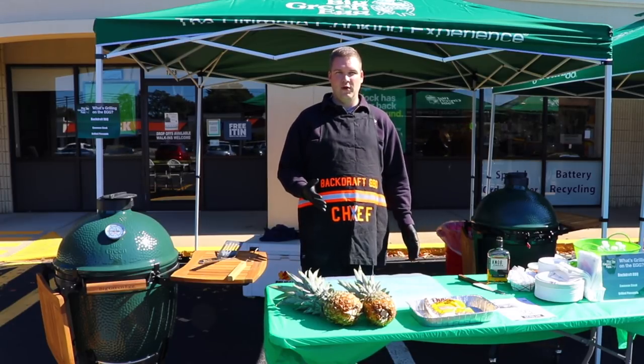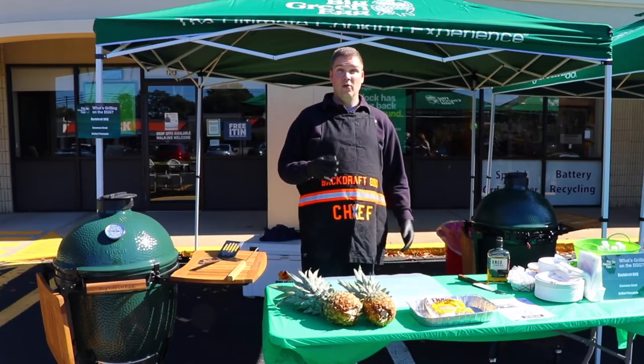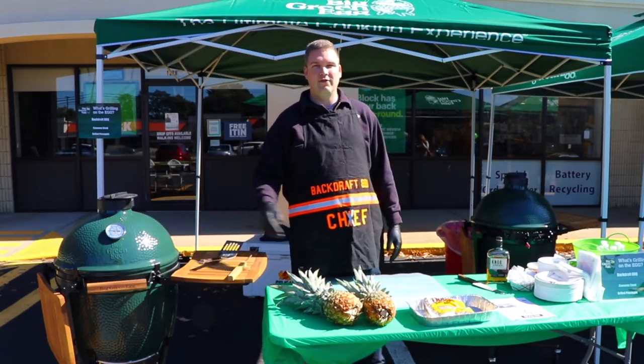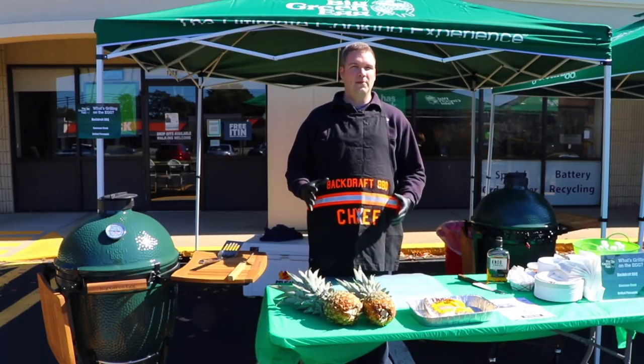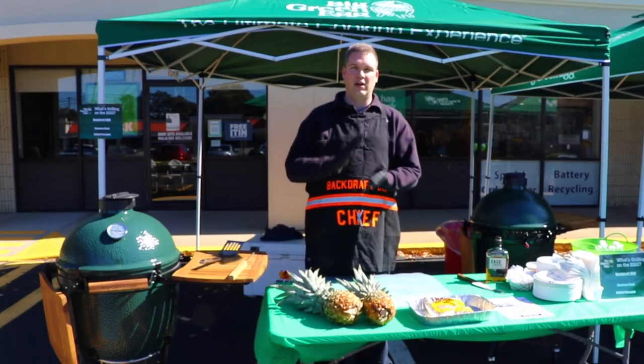It's pretty straightforward — there are a few tips we're going to talk about as we go — but then we're going to show you how to cook it as well. Before we even start the prep work, you want to get the Big Green Egg fired up. We're going to want it between 400 and 450 — that's the optimum temperature — because we're not actually cooking the pineapple; we're trying to get that crust on it.